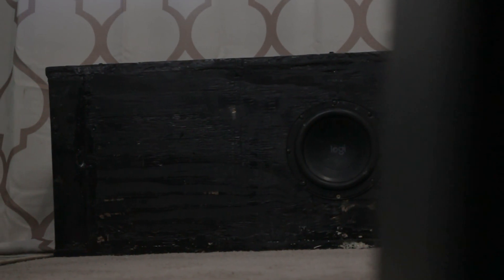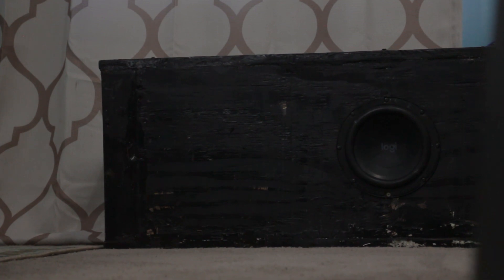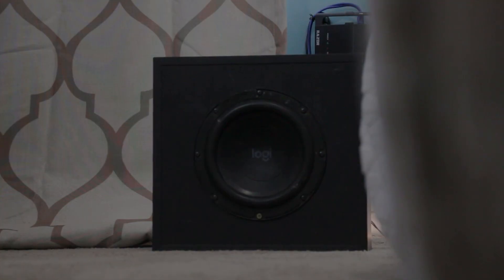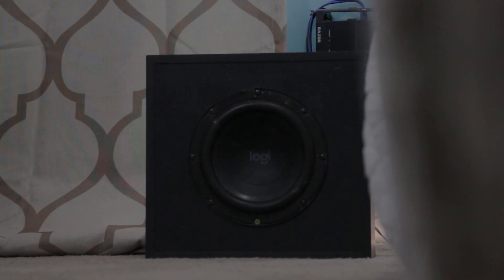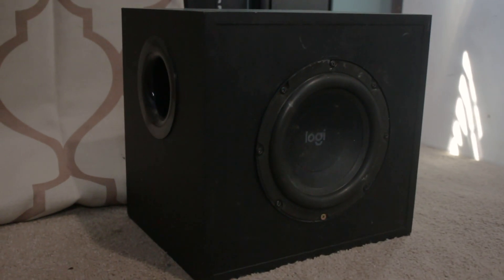With the custom enclosure I was actually able to get all the way down to 26 hertz and still be at a decent volume, and it didn't sound half bad for the size of the subwoofer. Around the 40 to 50 hertz region the subwoofer doesn't get as loud compared to the stock box, but I'll take that because the lower 30s and higher 20s were actually boosted.